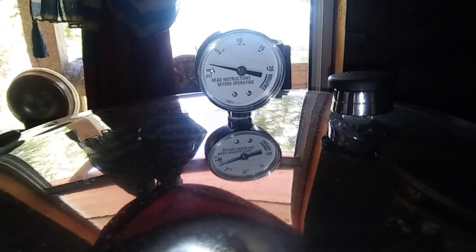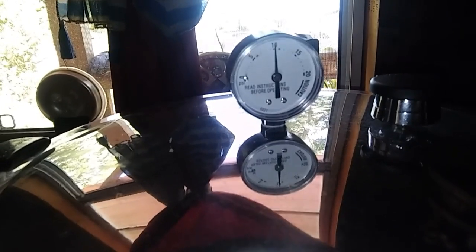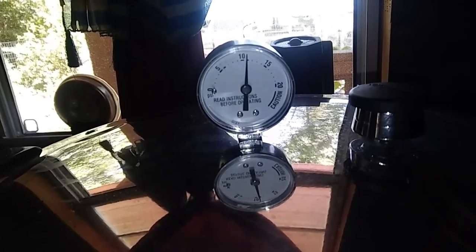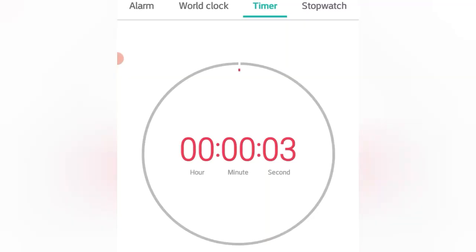I put the little weight on — oh, that scared me a little bit! — and let it build up pressure. It's slow going but it is starting to rise very slowly. There we go, up to 10 pounds pressure. I just need to monitor it and keep it right at about that. I was able to keep it between 10 and 11 pounds pressure for 15 minutes.